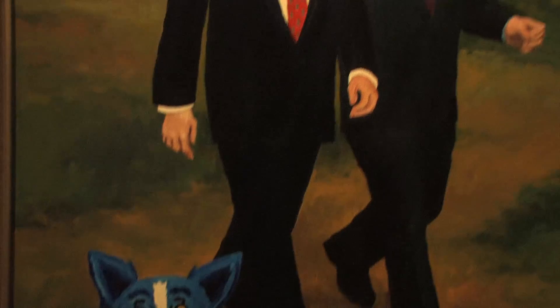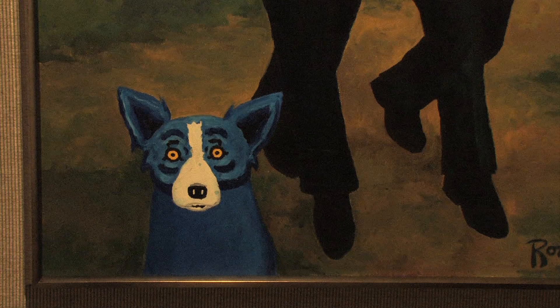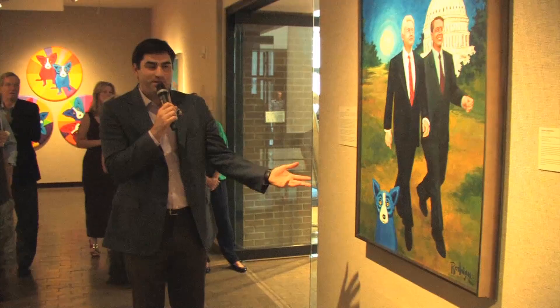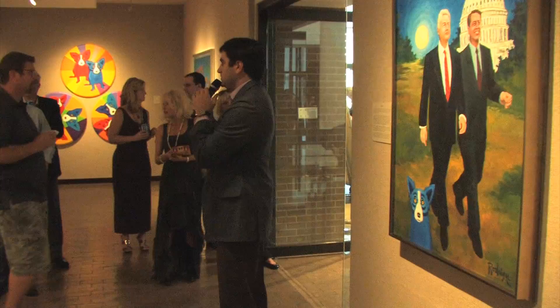The Clinton portrait — he was commissioned to paint this for Clinton's second inauguration. This was the official painting and they made posters of it. By this time he wanted to be painted with the Blue Dog, and President Clinton loved the Blue Dog so much that he wanted it in his portrait. And this has no relation to the Blue Dog Democrats, by the way.